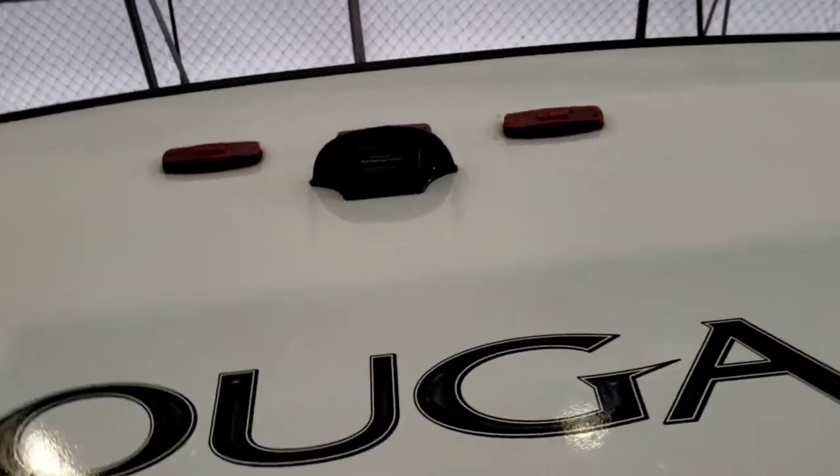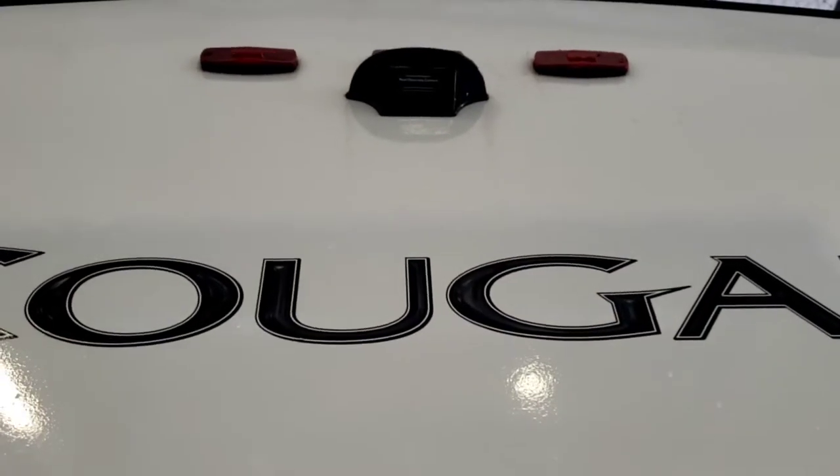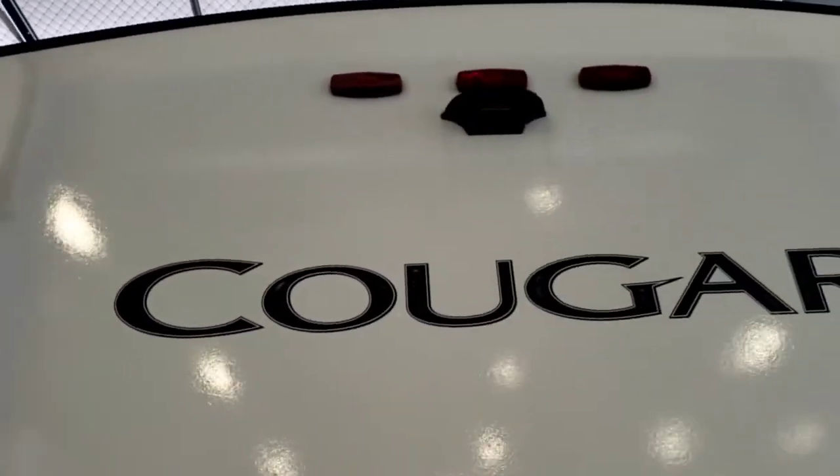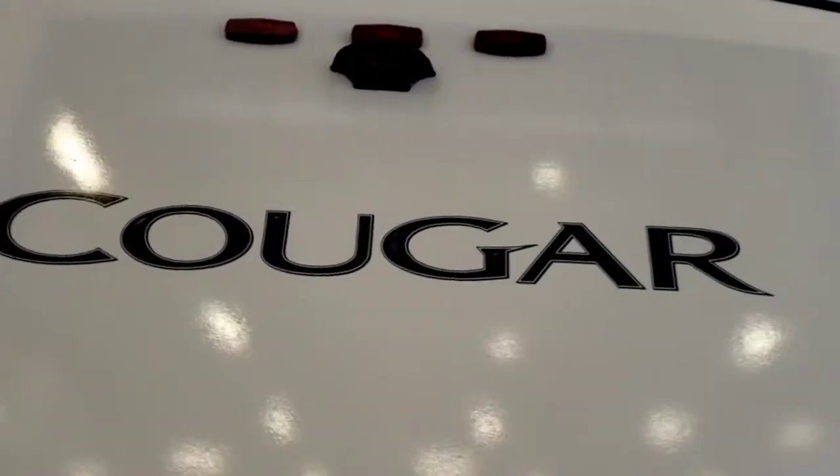In the back, you're pre-wired for a backup camera. This does not have a backup camera — you're just pre-wired for one. It does use power from those marker lights up there, so the running lights on your tow vehicle need to be on for the camera to be functional.